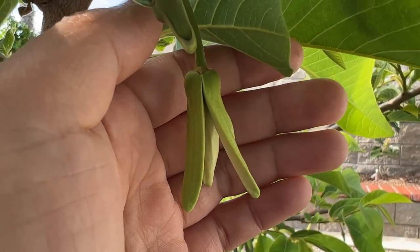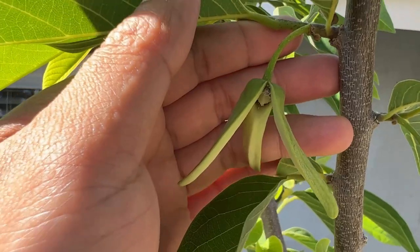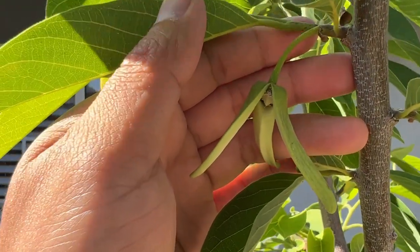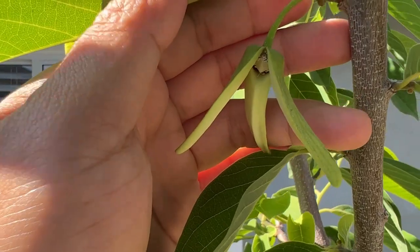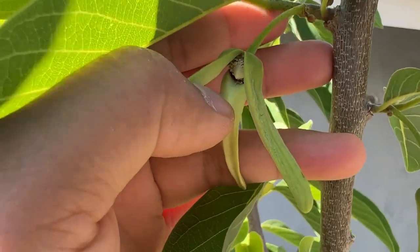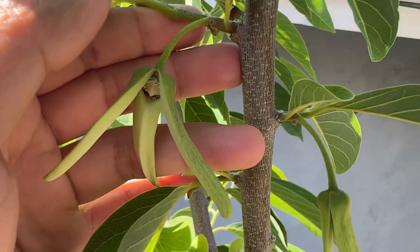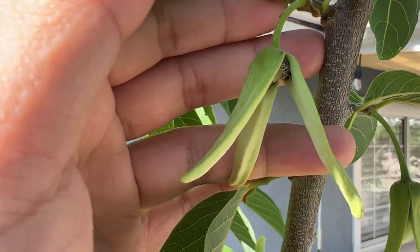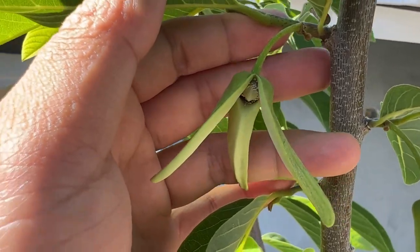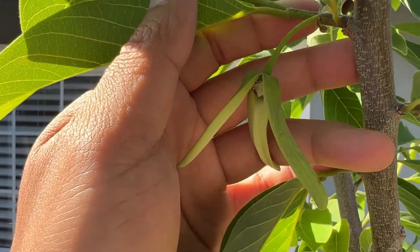Let's go take a look at a male flower now. Here is an example of a male flower. As you can see, the petals are wide open and you can actually see inside the flower at the top where the ovary is at. This is how you know that this is a male flower, and you can collect pollen from this male flower to pollinate the female flower.